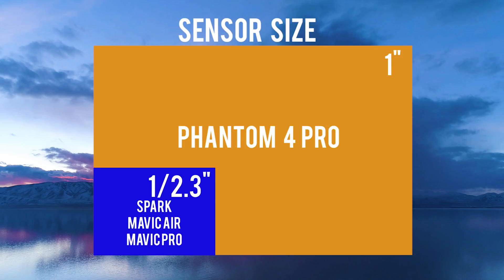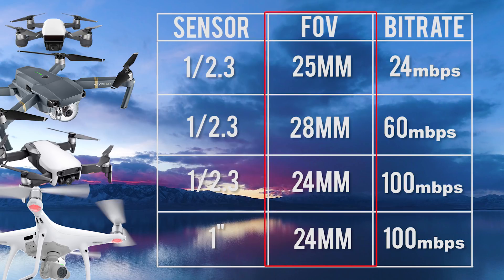Here's a comparison of the sensors. As you can see, the Spark, the Mavic Pro, and the Mavic Air all have one over two-thirds sensors. That's pretty small in comparison to the one-inch sensor of the Phantom 4 Pro. Next is field of view — the focal length of the camera lens or how zoomed in the lens is. The biggest difference of the four is the 28mm in the Mavic Air, so that means it's going to be a little bit more zoomed in than the rest of them.